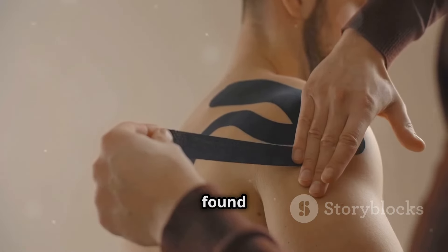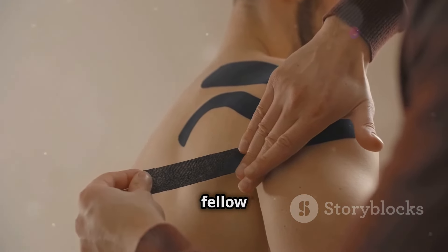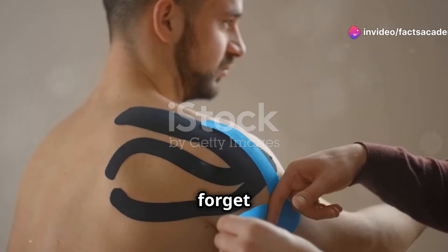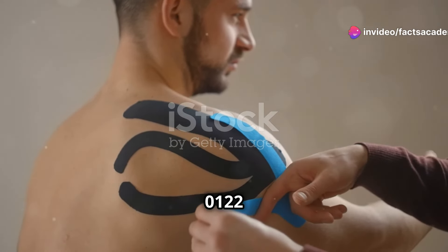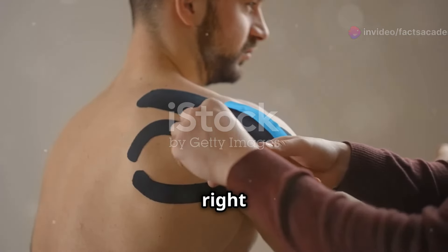If you enjoyed this video and found it valuable, hit that like button and share it with your friends, family, and fellow health enthusiasts. Don't forget to subscribe to Fax Academy 0122 for more evidence-based health and wellness content delivered right to your feed.